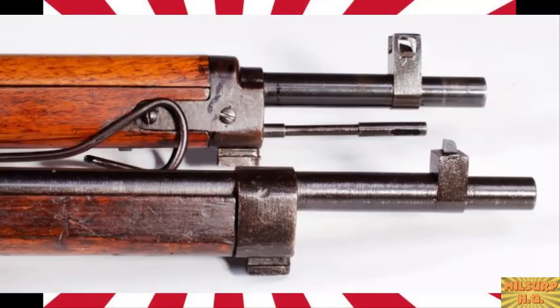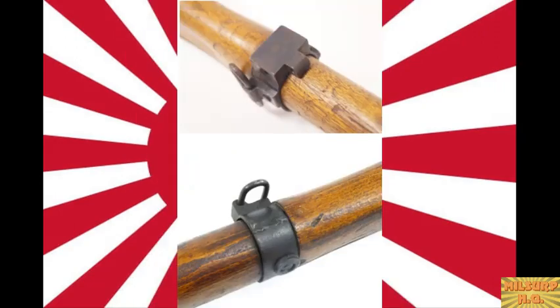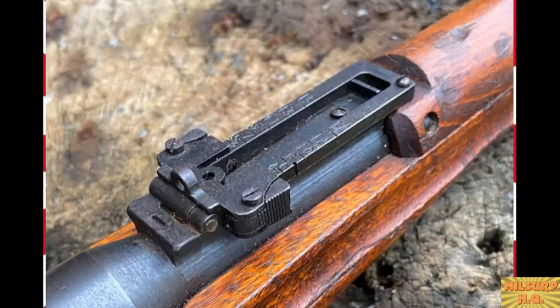That's one reason Type 99 ads are very specific — you can't just say 'early Type 99.' You have to list the series, the year, and the features. If you know what you're looking for, that can be a way to get a good deal on something less common. They removed the monopod and AA sights first, then removed the mounting points for them, simplified the rear sight, and then — broadly around late 1943 to early 1944 — started rougher machining.